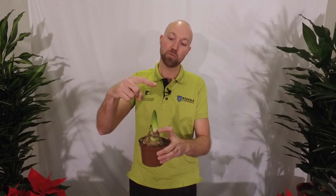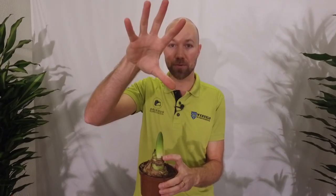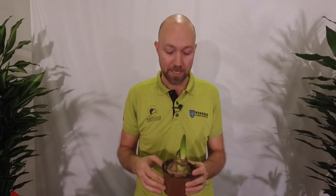You need the stem to grow maybe 20 to 30 centimeters, and then you want the flower to open up. And you have a perfect Amaryllis to have in your windowsill or maybe on your coffee table. It lasts for two to four weeks depending on the quality of the Amaryllis.